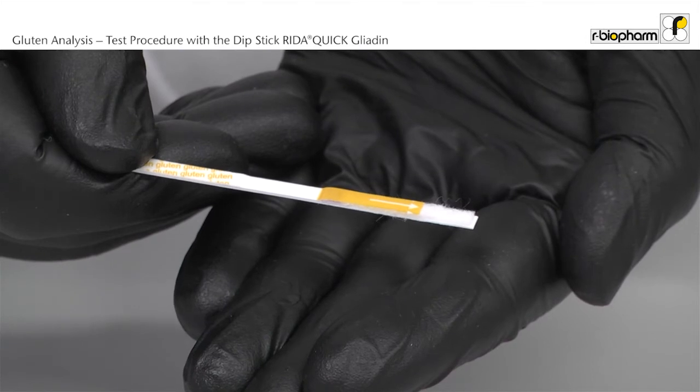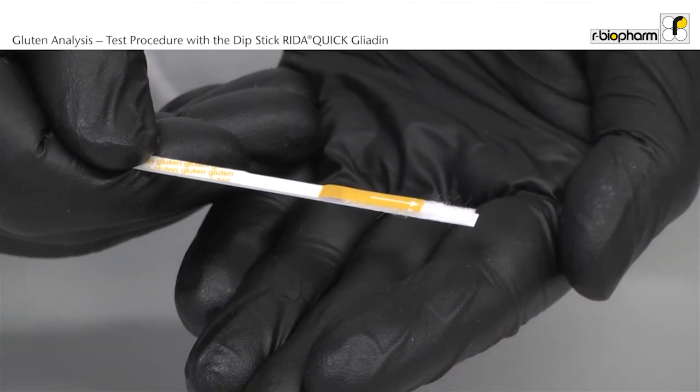Bring all reagents and the dipsticks to room temperature. This takes about 60 minutes before use.